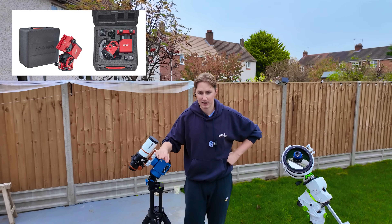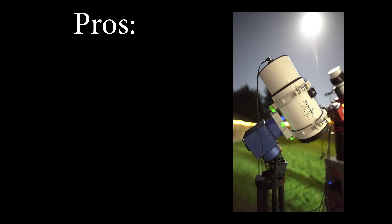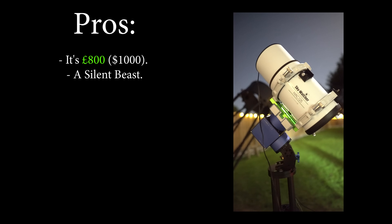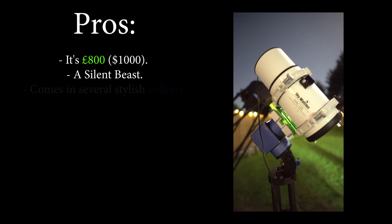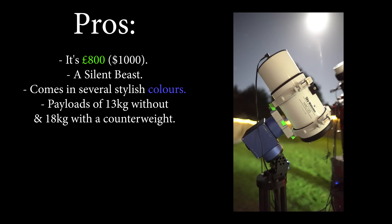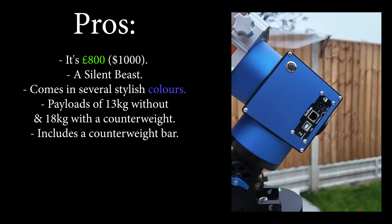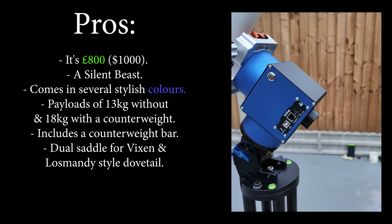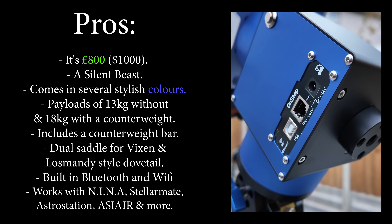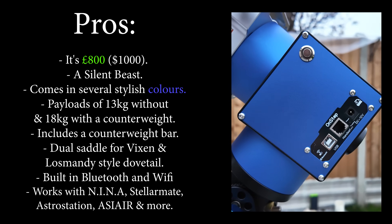There's no carry case for starters, and the app interface is severely limited. Let's make a comprehensive list of all the pros and cons. So perhaps the biggest pro: it's 800 pounds, which is basically $1,000. It's a silent beast — you can't even really tell that it's tracking, it's just that quiet. There are several stylish colors to choose from. It's capable of supporting payloads of up to 13 kilograms without a counterweight and 18 kilograms with one. It also includes a counterweight bar, a dual saddle for Vixen and Losmandy style dovetails, and built-in Wi-Fi and Bluetooth. It works with Stellarion Plus via Wi-Fi and Bluetooth, and more importantly it works with Neenah, Stellamate, the Astro Station, and the ASI Air.